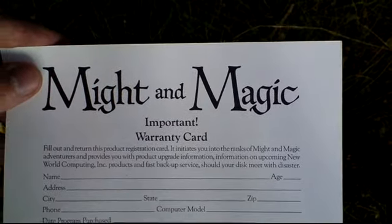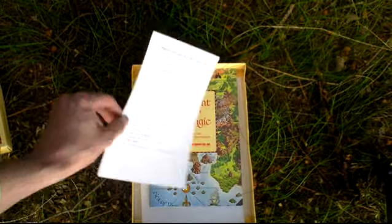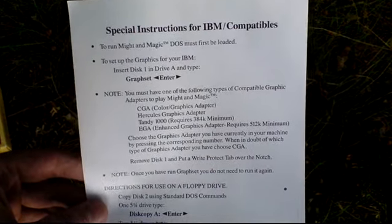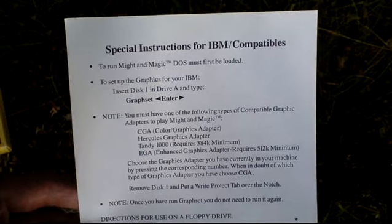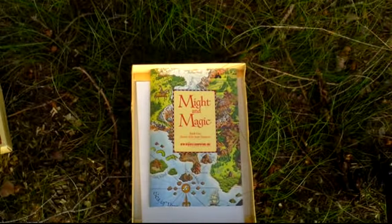Basically a registration card, and some instructions for IBM compatibles on how to run Might and Magic in DOS, the old operating system.